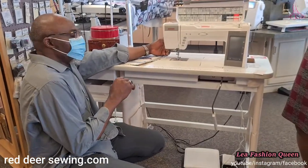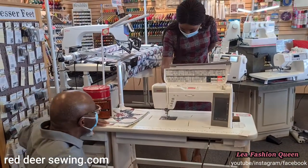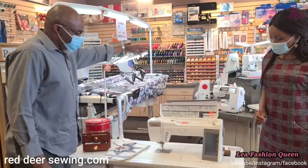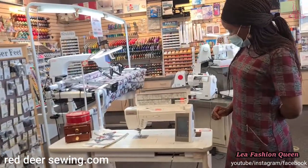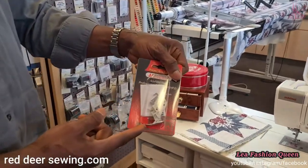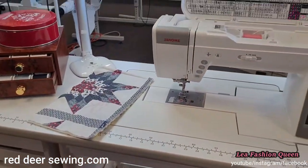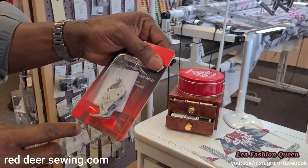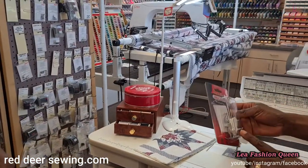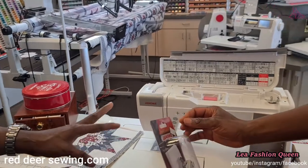The AcuFeed looks like this — it's like a built-in walking foot. It also has a twin version. You put the foot into the holder and it's the high-performance version called the AcuFeed Flex — a professional-grade foot. This particular machine with AcuFeed is for sewing only — it doesn't do embroidery.